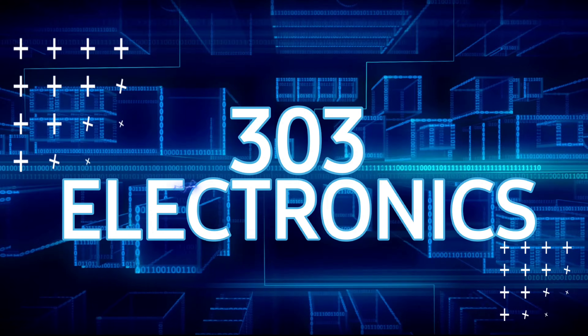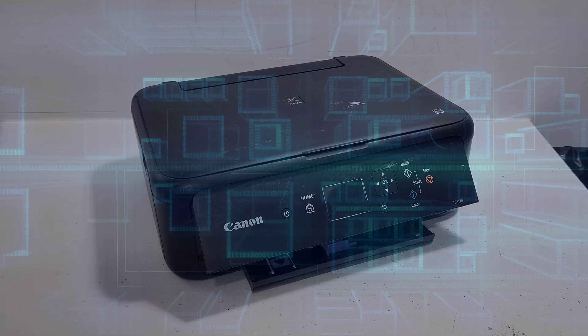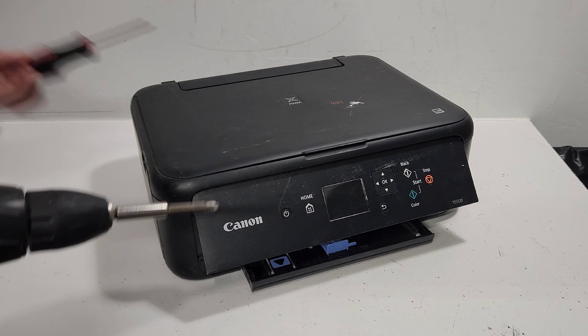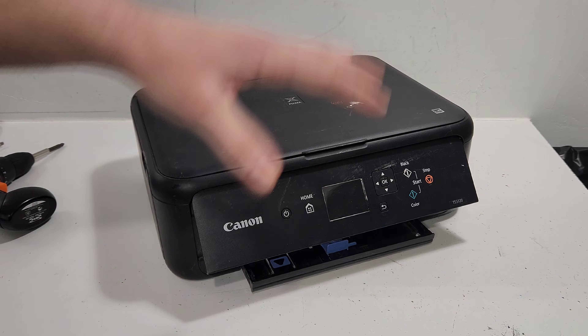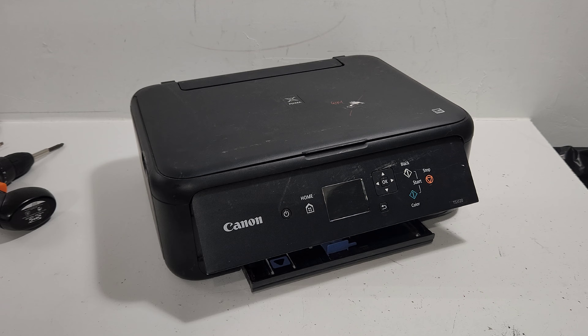The tools we're going to use are a Phillips head screwdriver and a flat head screwdriver to remove some clips on the printer. We're going to start with the external parts and just go step by step and remove most of the parts on this printer.